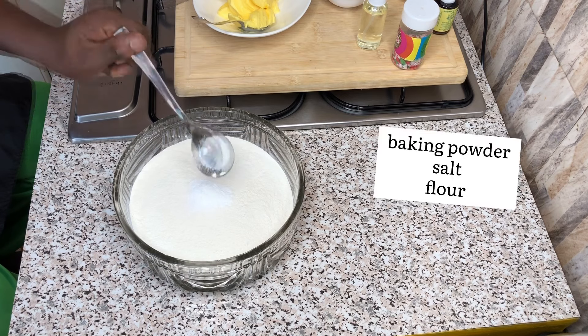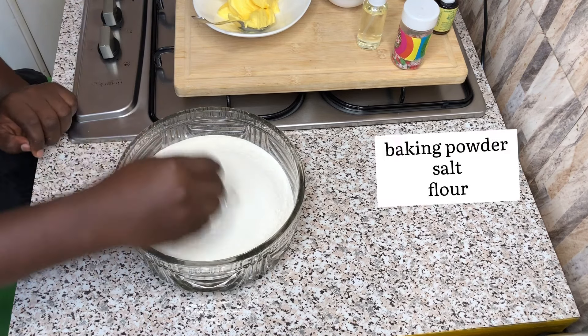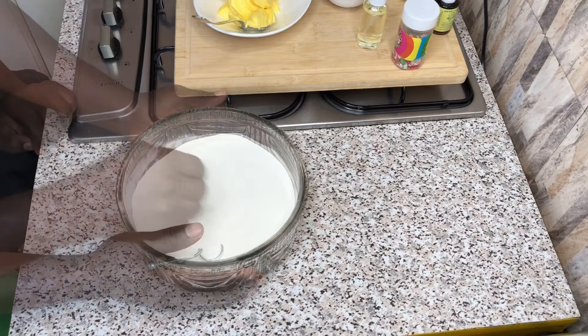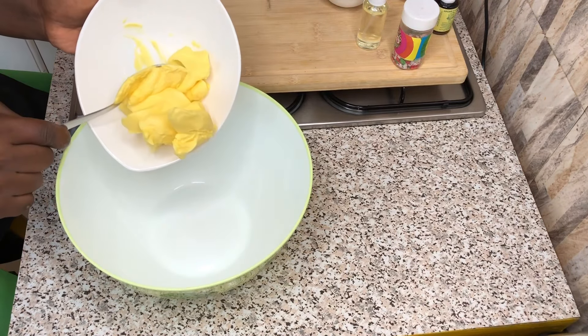Please take note that ingredients and their respective measurements will be listed in the description box below. So in a bowl, mix together flour, baking powder, and salt to taste, after which you put it aside.